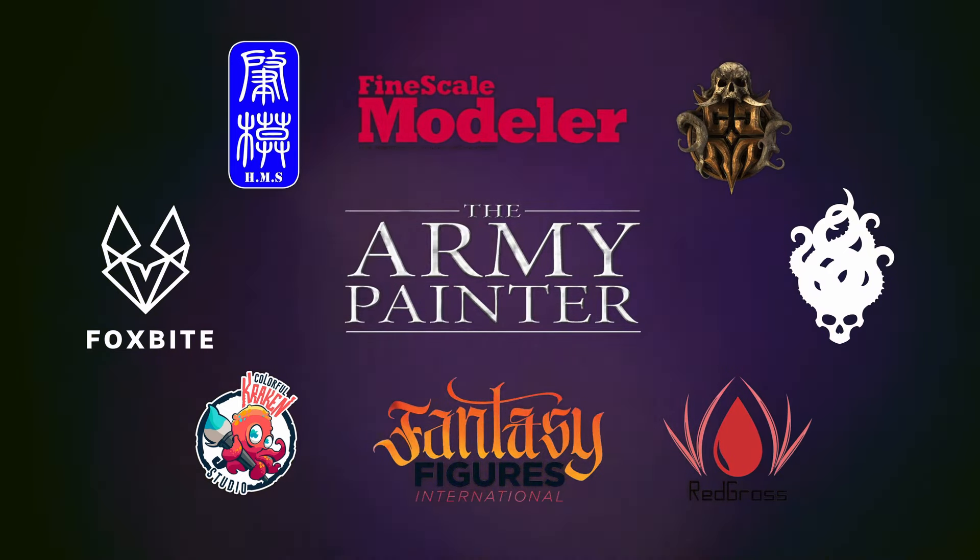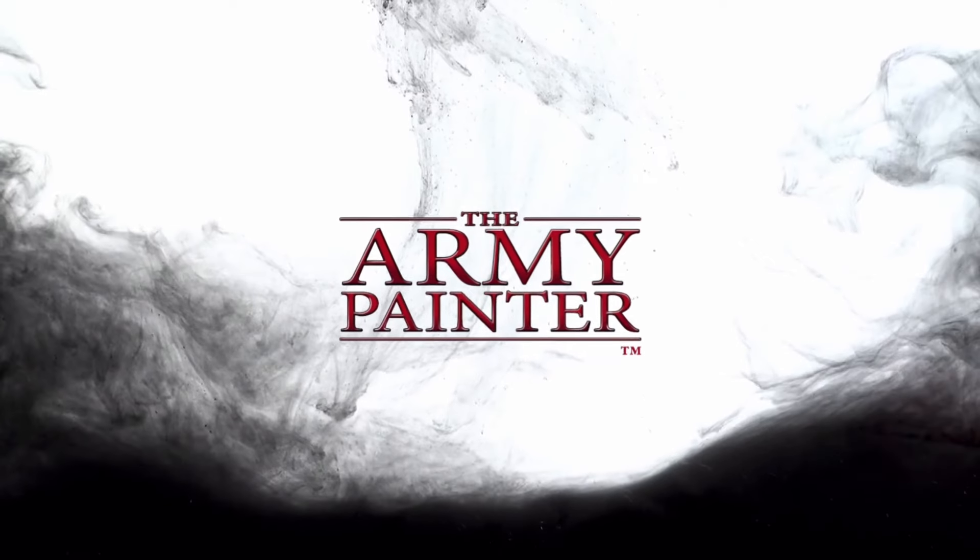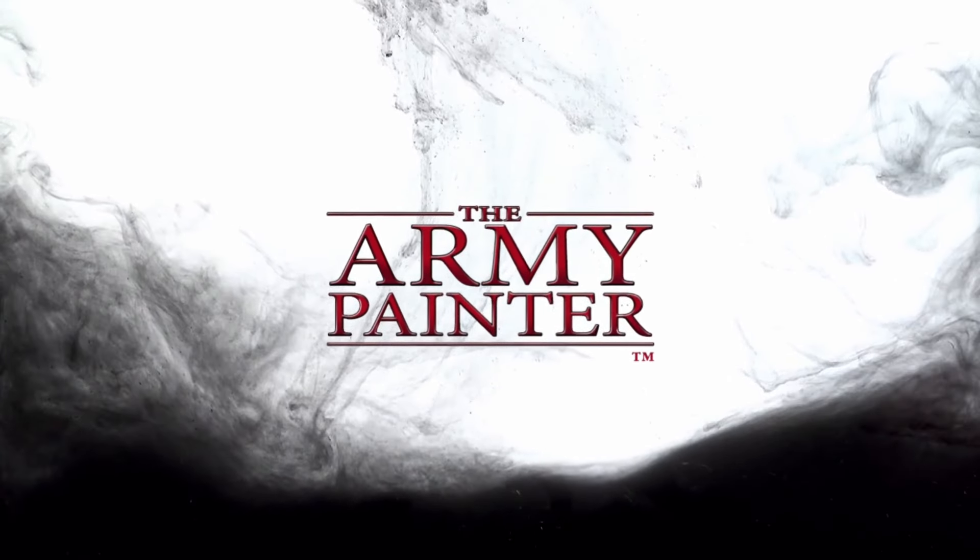This channel is supported by all these awesome brands. Special thanks to The Army Painter for making this video possible.